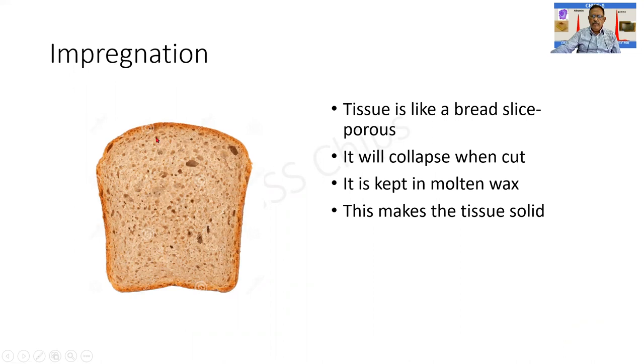Impregnation: normally tissue is somewhat like a slice of bread with multiple holes. When you try to cut bread, it collapses under the weight of the knife. Similarly, tissue will also collapse and get damaged. In order to prevent this, we plug all the holes by means of wax — and that process is called impregnation. This makes the tissue more solid and suitable for cutting.